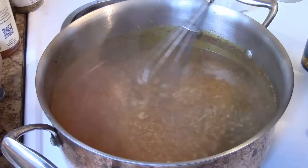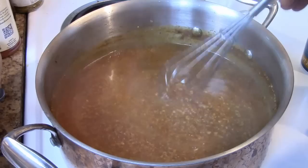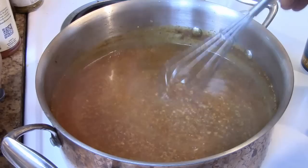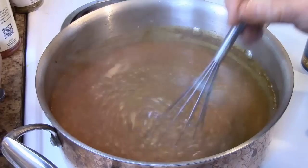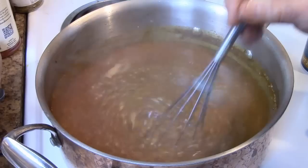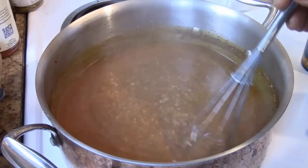From what I read on these hot dogs across different websites from people who've actually eaten them, the sauce by itself didn't seem like much until you actually ate it with the dog, the mustard, and the onion. That's when this really comes together and you experience that unforgettable taste. So that's exactly what we're getting ready to do — steam some buns, steam some Nathan all-beef hot dogs, chop up some onions, and build this dog.